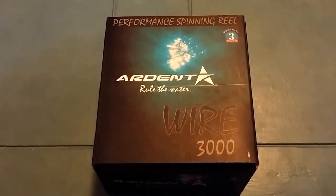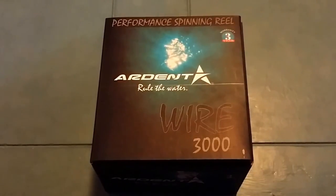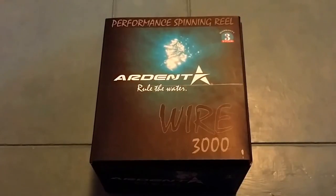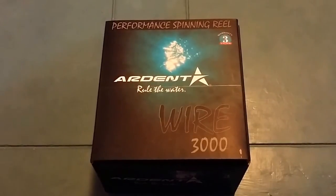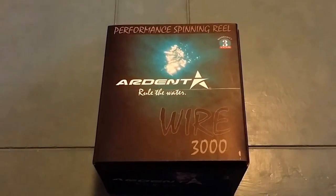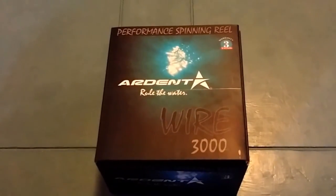Hey guys, this is John Fitch. I just wanted to show you all something I got in the mail today. You might have seen some of my other videos — I've been using these Ardent Reels for the past few months. I've been really pleased with the Apex Elites and the Apex Grands, and I wanted to go ahead and give one of their spinning reels a try. So I went ahead and got this Ardent Wire 3000.